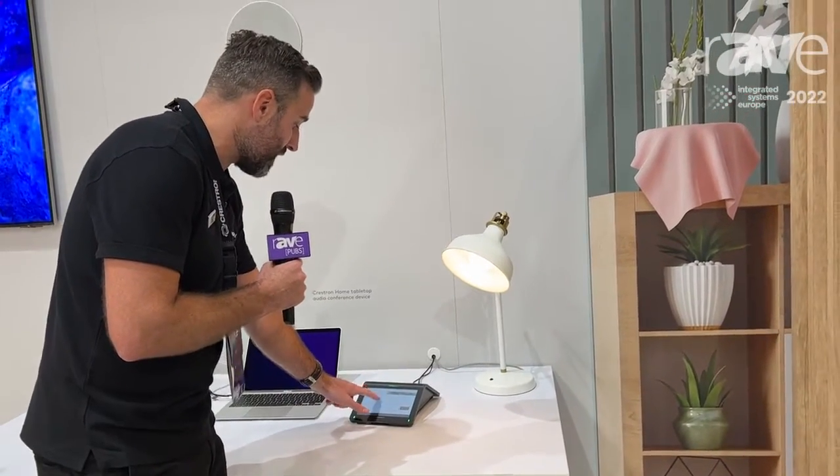I'm going to press this button here — start meeting — and my audio stops, my lights come up, my shades are going to come down, and maybe the temperature drops a couple of degrees to perfect that environment. And when the meeting's finished, I press end meeting, and I've got my jazz playing again, the lights dim, and maybe we let the sun in so that we can continue.